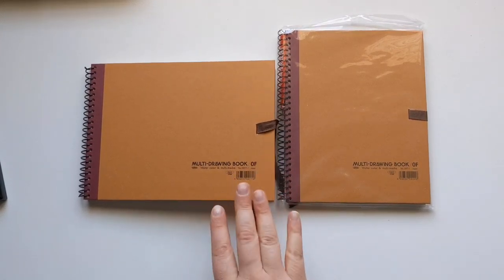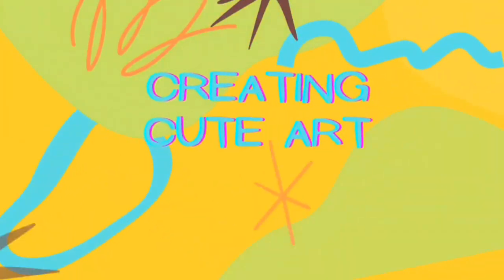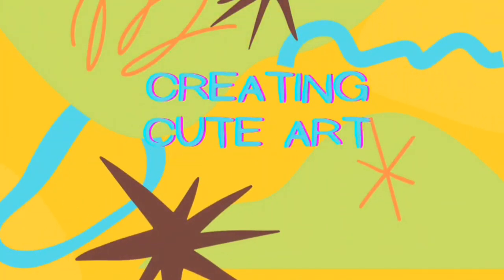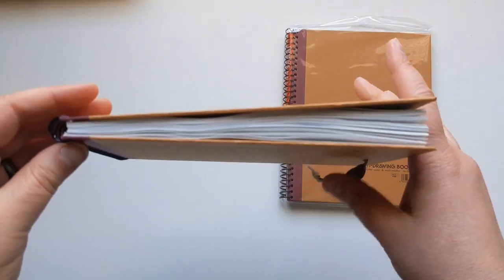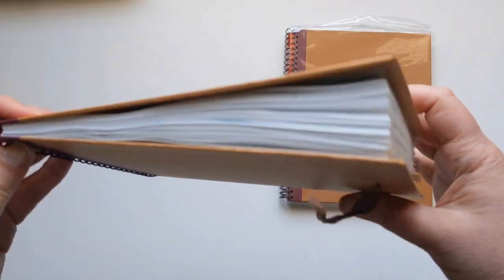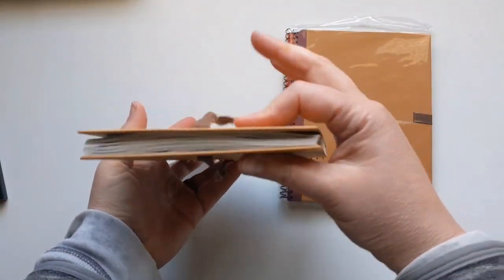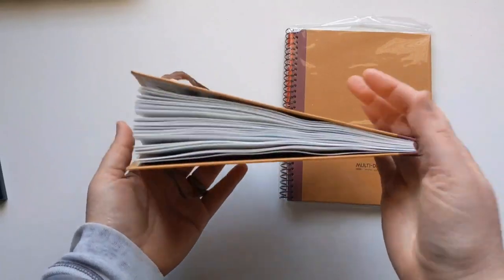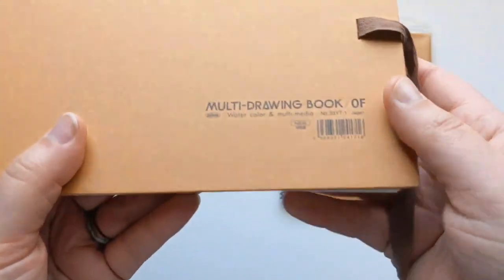Welcome! Time for some art fun today — we're going to do a sketchbook tour, so stick around. I bought this Holbein watercolor sketchbook and filled it up. I did start this last year, so this is the longest I've ever taken to fill a sketchbook, and it's very full as you can see.